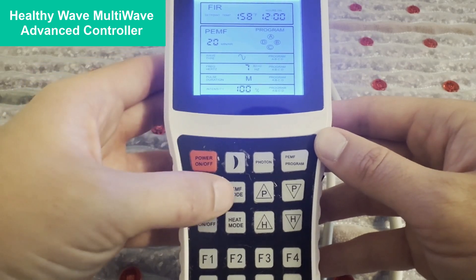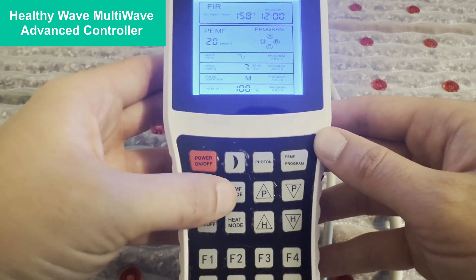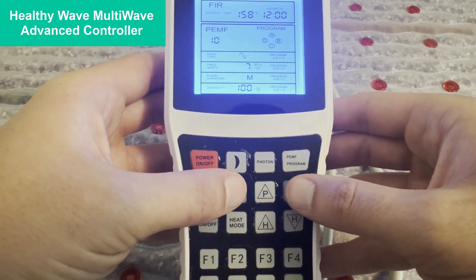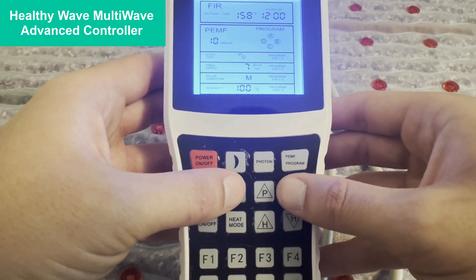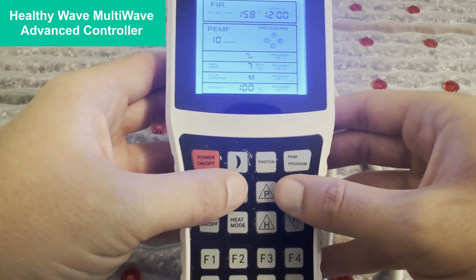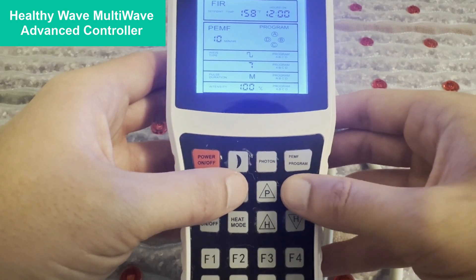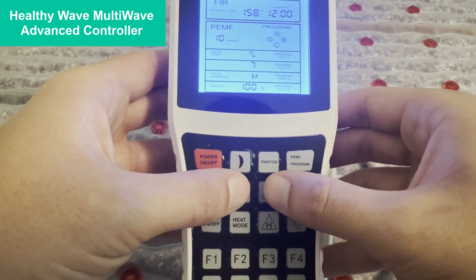It is also very easy to use. Start by clicking the PMF mode — this is going to let us set our duration of our PMF session. We can then click the button again and select our waveform between a sine and a square wave, which we'll be showing you later. Click it again and select your frequency between 1 to 30 hertz, and there is a 7.83 hertz Schumann resonance as well.